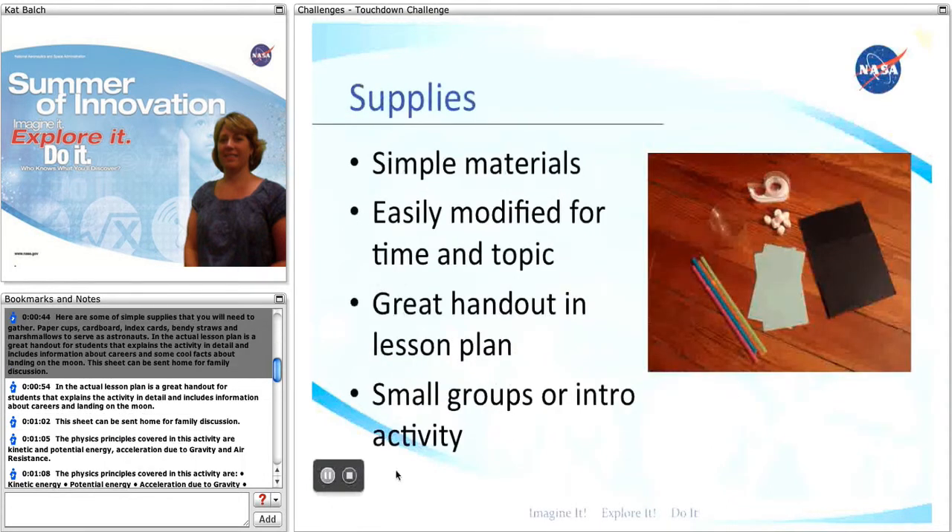Here are some of the simple supplies that you will need to gather: paper cups, cardboard, index cards, bendy straws, and marshmallows that will serve as the astronauts.